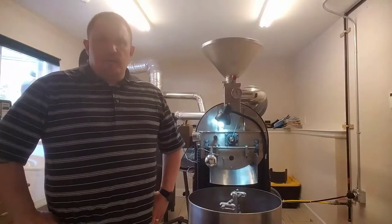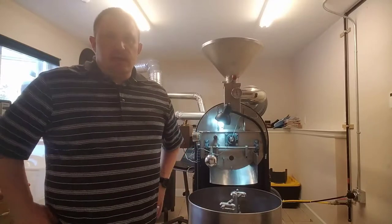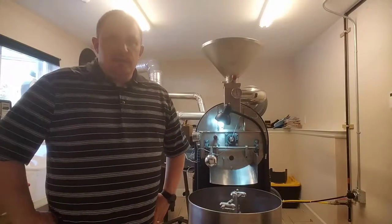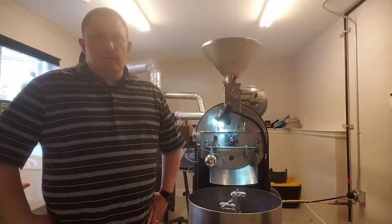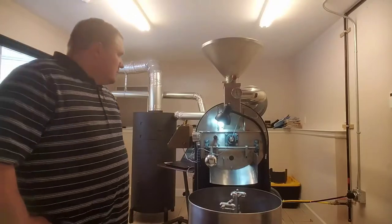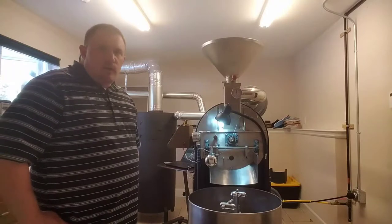Hey everybody, this is Mike with Aquila Coffee Works. It is April 17th, 2017 and we're going to do a 10 pound batch of Ethiopia. This is the Duramina Co-op and we are looking forward to offering this to all of our customers.